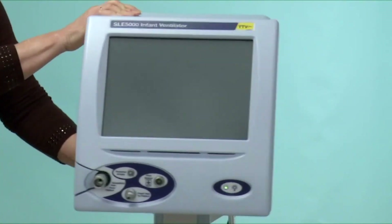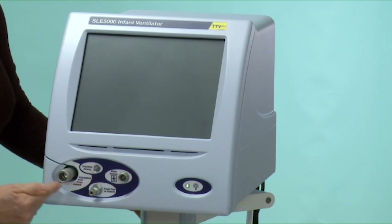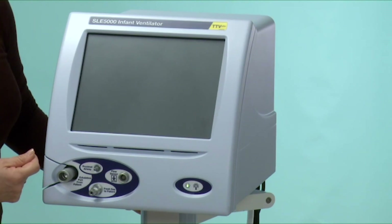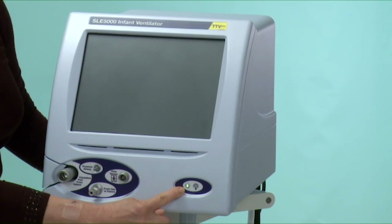Turning to the front of the ventilator, you will see the touch screen — it's a complete touch screen. The portion below the screen is where you will attach the patient connector and flow sensor cable, and the light on the right-hand side is showing that the ventilator is attached to mains power.